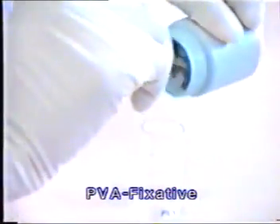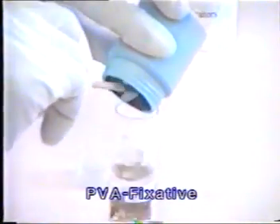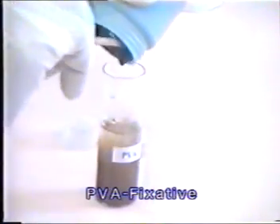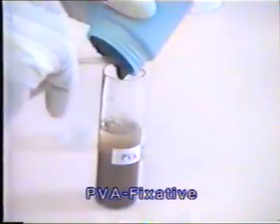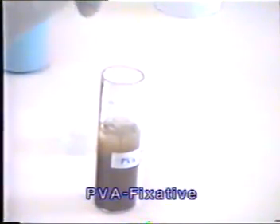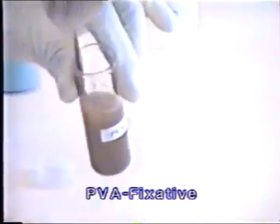Polyvinyl alcohol is an excellent preservative for intestinal parasites. Like with formalin, one part of faeces is added to three parts of the fixative and mixed thoroughly. Note that PVA fixative contains mercury chloride, which is toxic, so be careful when handling.